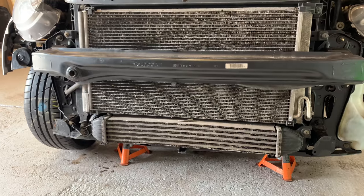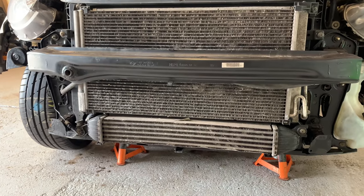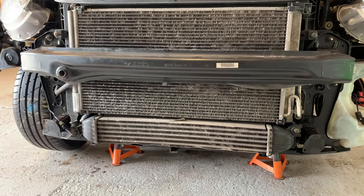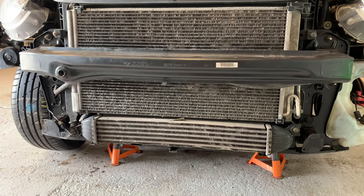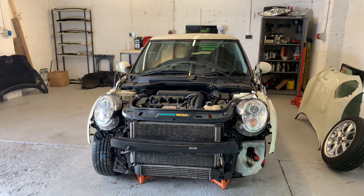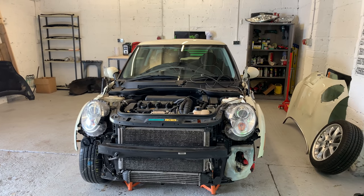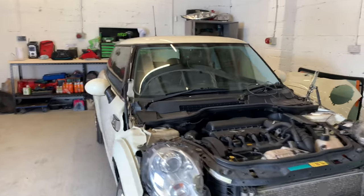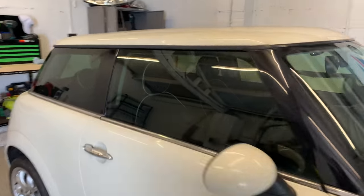I'm going to go over to the paint shop in a minute just to chase that guy and see what's happening with the bonnet and the bumper. Hopefully he's got it and we can do it tomorrow. So that's going to be it for today's video, guys — that's a wrap. I can't really do anything else to it at the moment; just doing bits and pieces where I can.